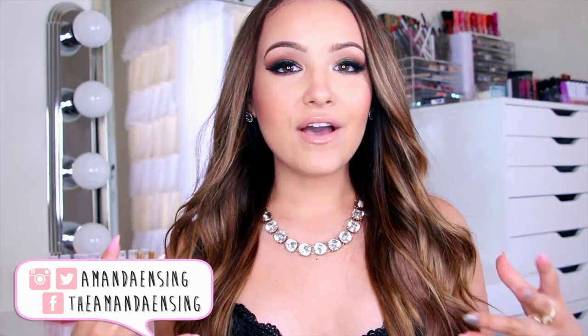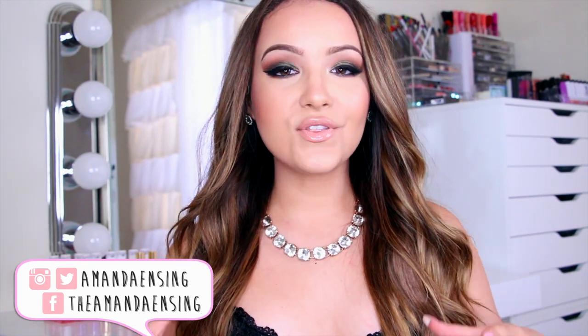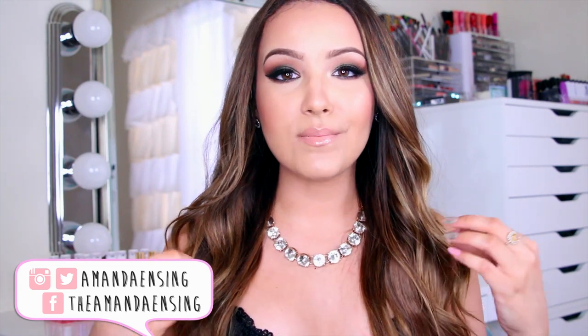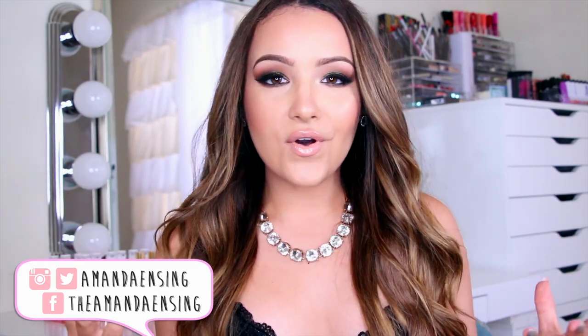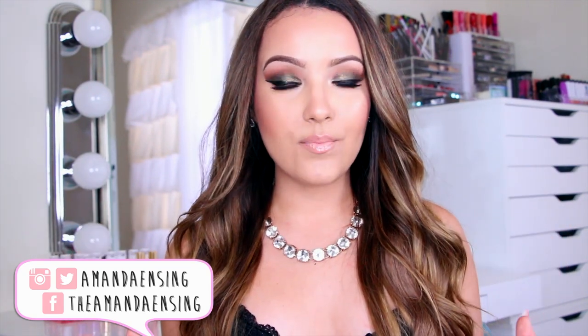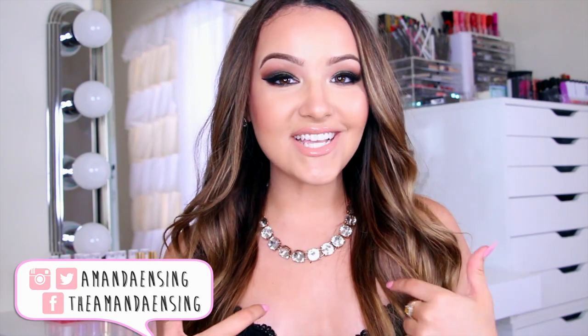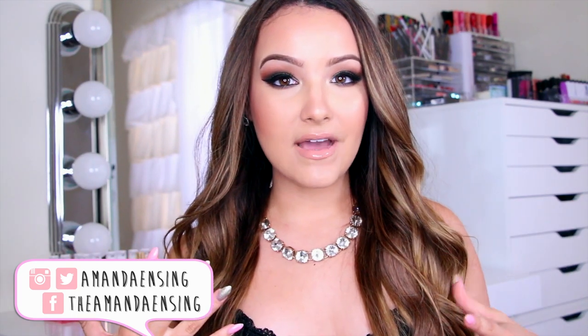Today's video is going to be on this date night makeup look. I was feeling smoky and a little bit more nighttime, so I'm going to film this look. The reason I love it so much is because it's not your traditional black or brown smoky eye — it's a beautiful olive green. I love this pigment and I wear it all the time because it just makes your eyes pop. If this is too much for a date, feel free to tone it down, but this is the makeup I'd be wearing because it makes me feel sexy and confident, and that's what you want on a date. I hope you guys enjoy this tutorial — please give it a thumbs up, subscribe, and let's get started.